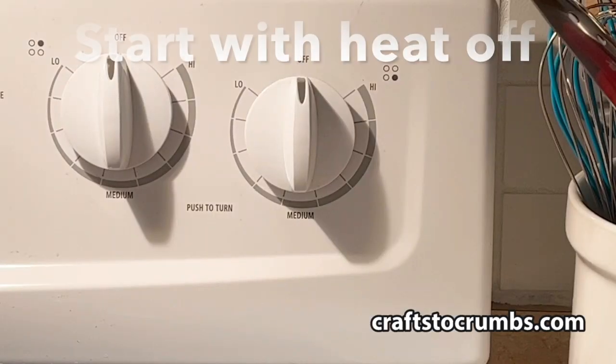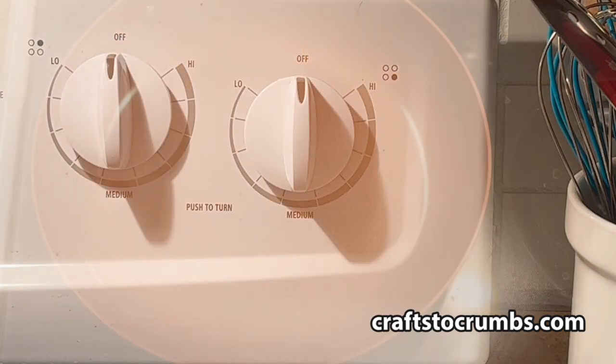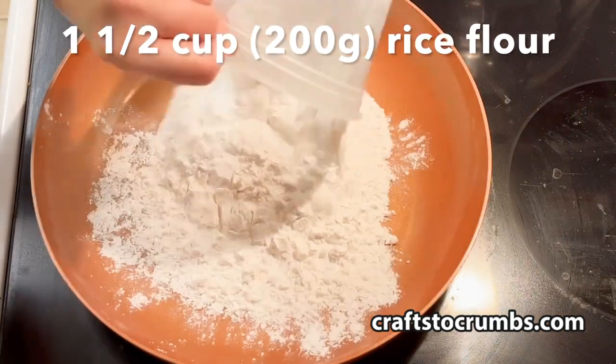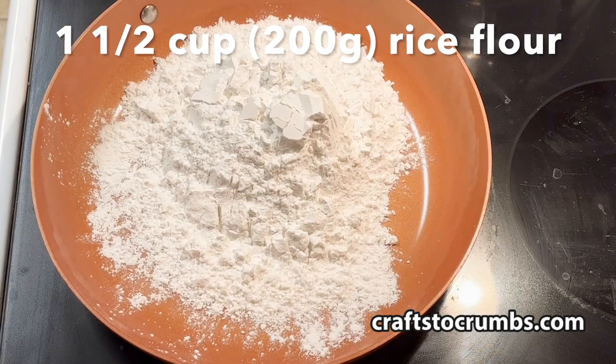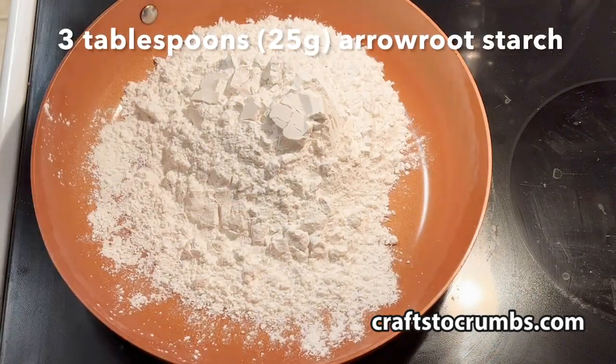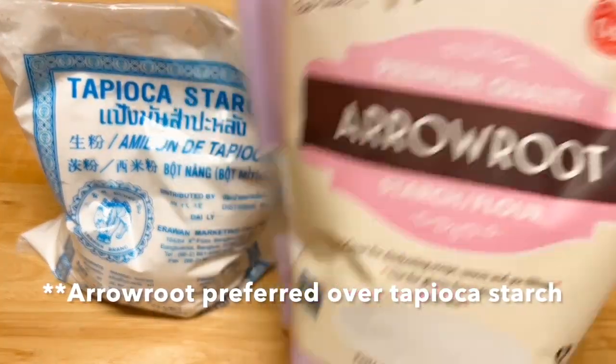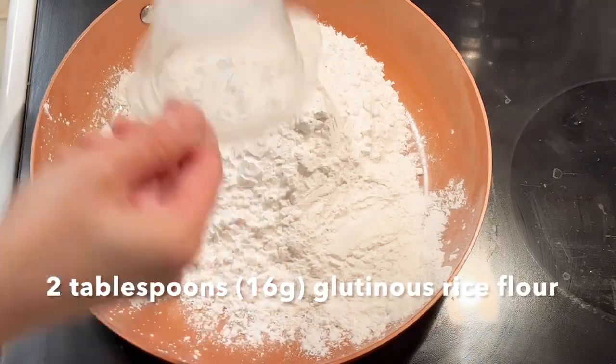Now for the dough, we'll start in a pan with the heat off. Add one and a half cups of rice flour, then three tablespoons of arrowroot starch. You can use tapioca starch or arrowroot, but the arrowroot is preferred.